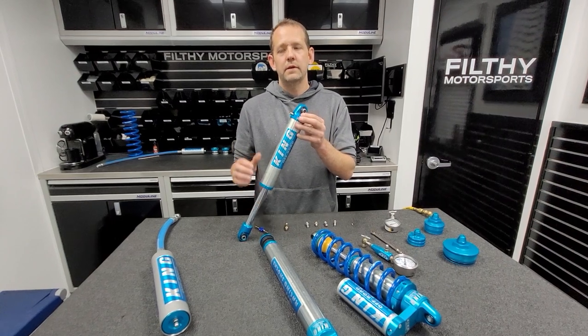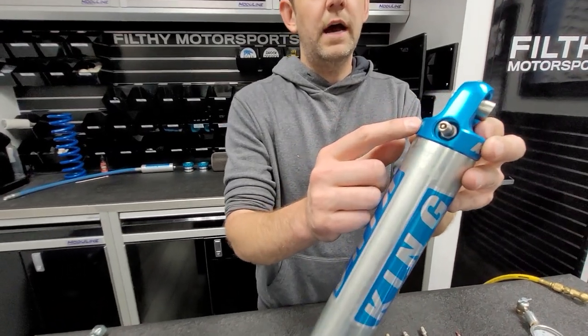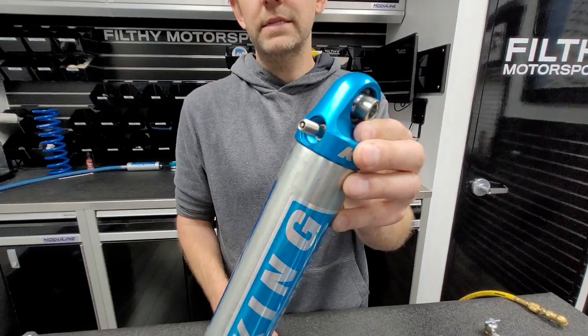For air shocks, bump stops, and emulsion shocks, you'll use the longer style that threads into the top, and you may need to pull these to verify whether it's an O-ring style or an NPT style.